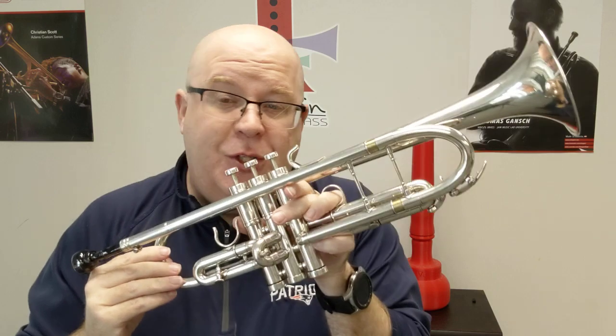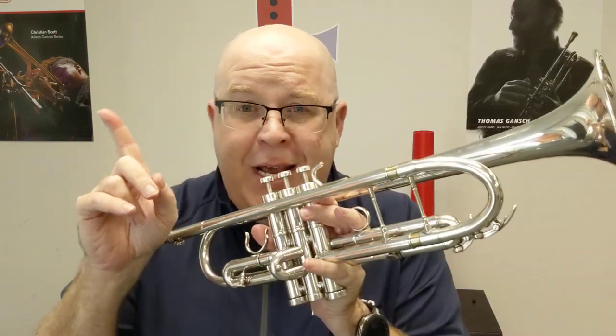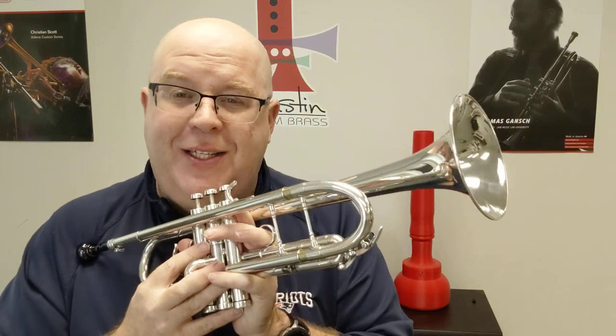So that's the Edwards Generation 3 trumpet we have for sale at ACB. Take a minute, hit that subscribe button, stay up to date with us. Thanks so much for your great support, and happy tootin'. Ciao for now.